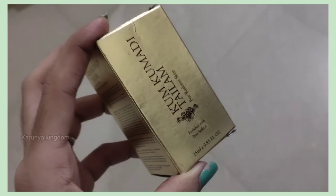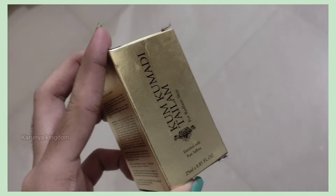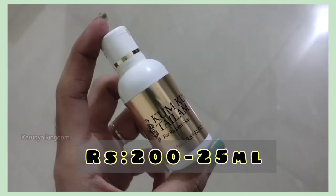Now we are going to show you the kukumad oil. Here is the kukumad oil. This is the Vazoo brand. It is 200 rupees and 25 ml.